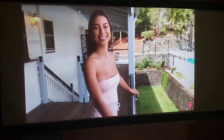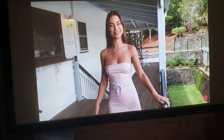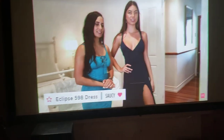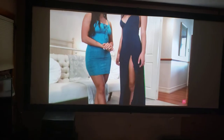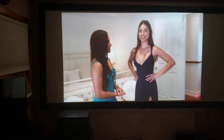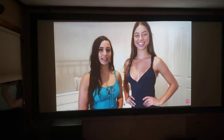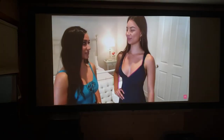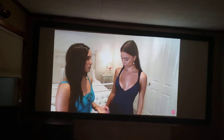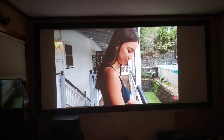This is Wicked Weasel — these are Australian bikini models. Thanks to them for letting me use their video. This has been a video review — excellent picture from the NEC PE-401H projector, 1080p, 4000 lumens.